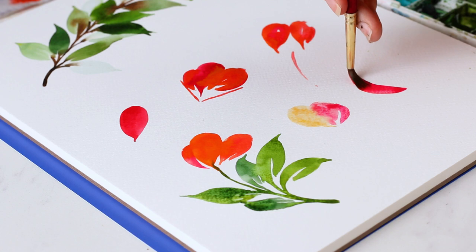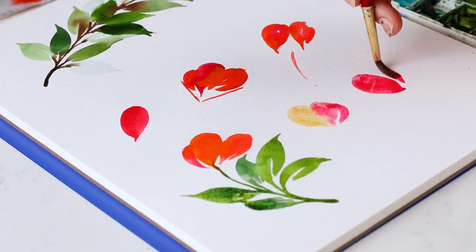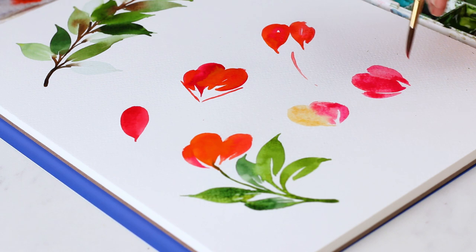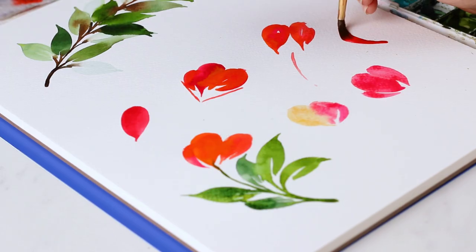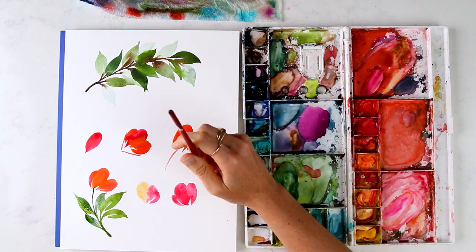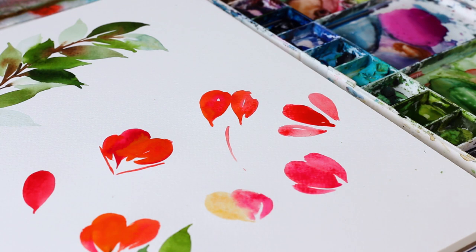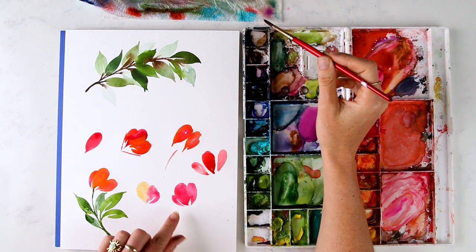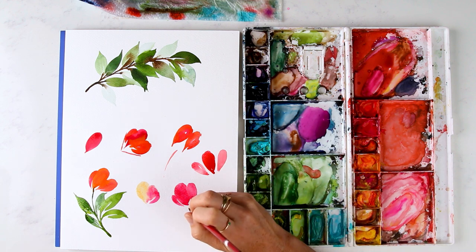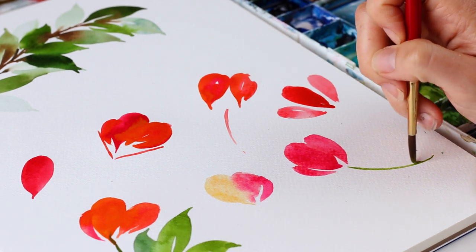That white space between your petals is what's going to make it look like a flower, because your petals are separated by that white space. But you also don't want your petals to be too far apart — a petal here, then way over here's your next petal, and over there's your other petal — because that looks too spaced out and weird. So you want them to be touching but have little slivers of white space so that it looks like separate petals.